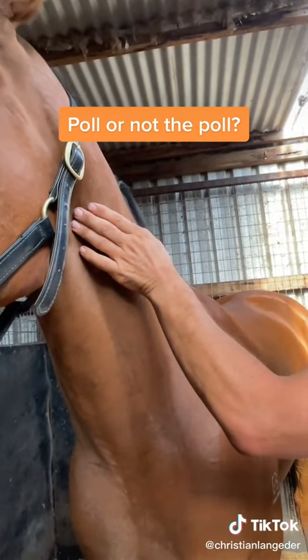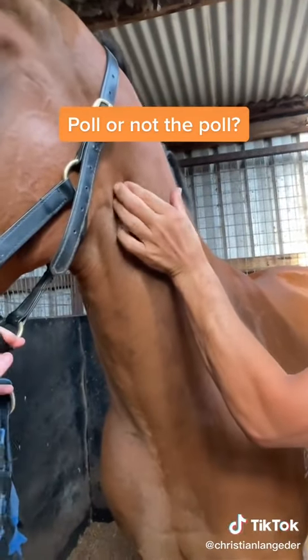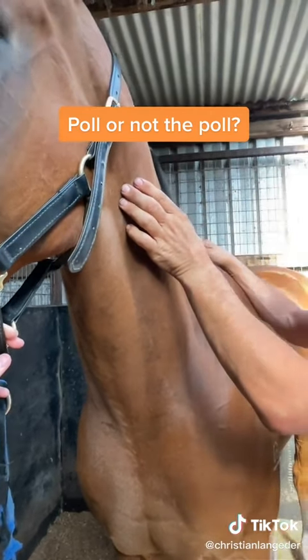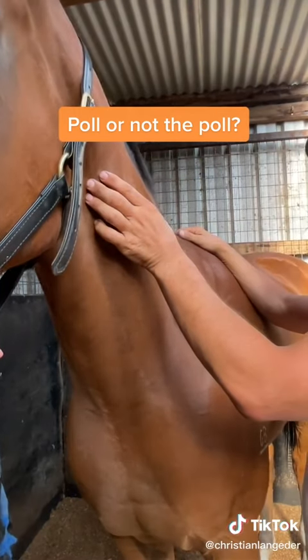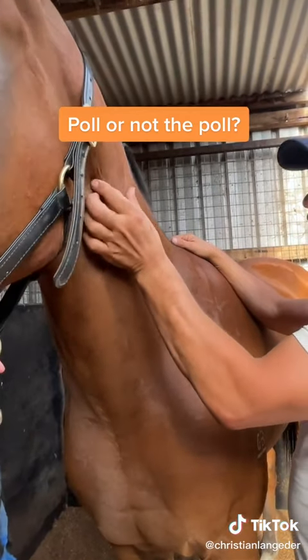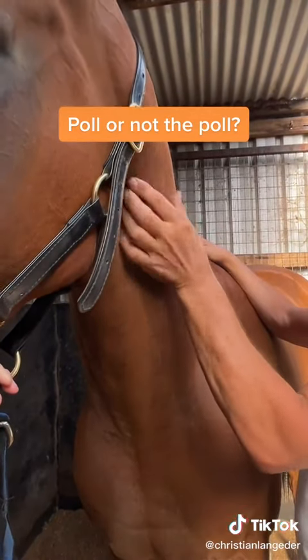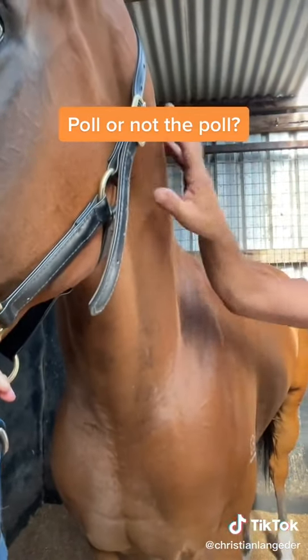So I'm just going to treat this up. Still a little bit there — hang on, I just want to find it. Yeah, there you go. Still a touch, but heaps better, right? So if you get a sore poll, just check through here.